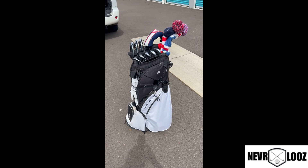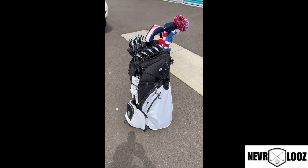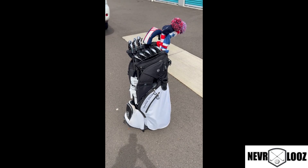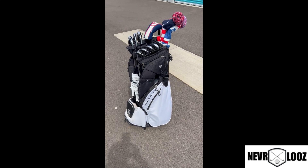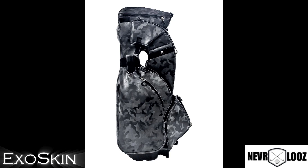Make sure you go to the website all the time and check out what's going on. If you have a Never Lose bag already and love it but want to change the skin on it, you can do that — check out on the website what you can get for your new bag with a new skin.